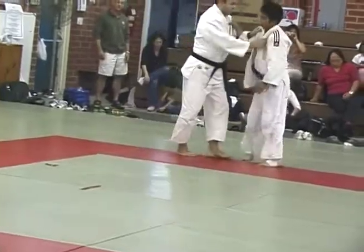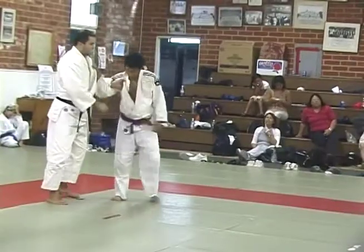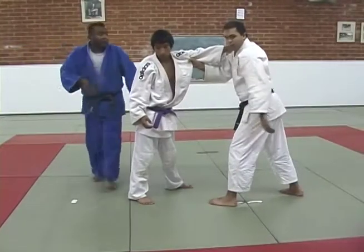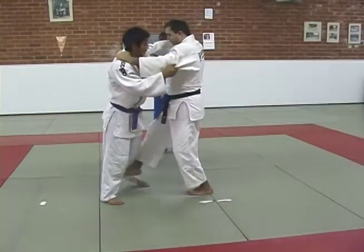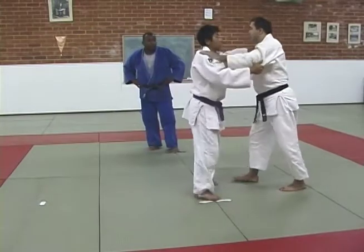Two times, right? One. Two. Two. Two. Three, two, two. Two, two. Two. One, two. One. One, two. One, two.